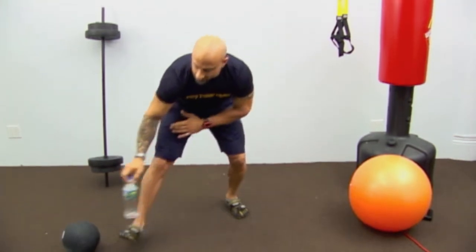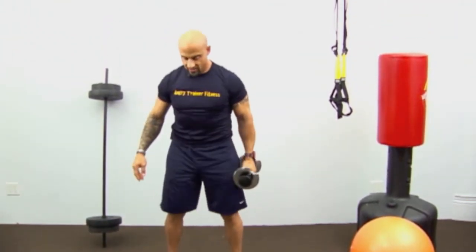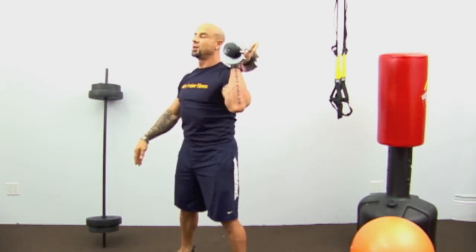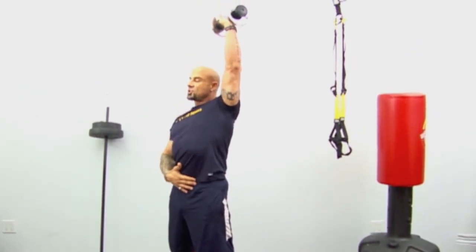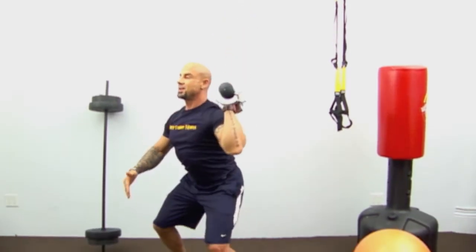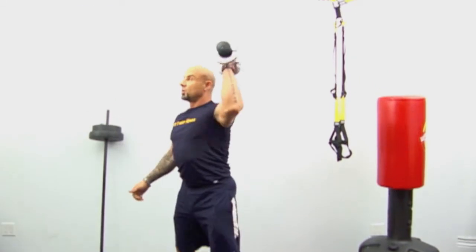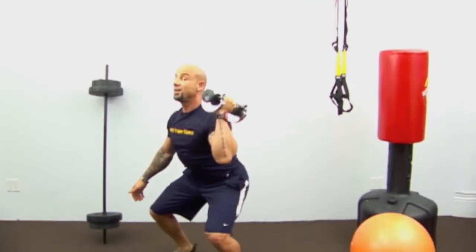We're doing a dumbbell squat and press. Put the dumbbell in one hand, get into squat position, keep the dumbbell here. We're doing 10 reps. Squat down, then press straight up. Notice I finish the squat — I don't keep my butt behind me. Squeeze your glutes and finish with a neutral pelvis. Come back down, deep breath, sit back on those heels, and up.